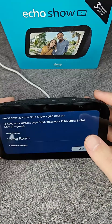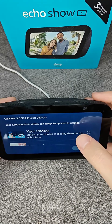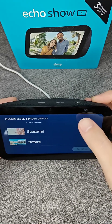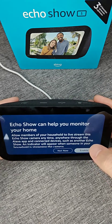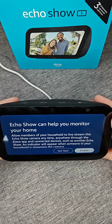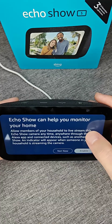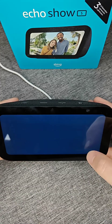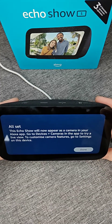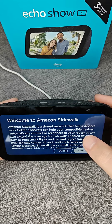You can name this device whatever you want — I'm just going to keep the standard name and click continue. Then select the room your device is going to be in — mine's going to be the living room. You can choose to have the display show your photos or select one of the other options; I'm going to do the nature option and click continue. You can also use the Echo Show to monitor your home, allowing household members to live stream the Echo Show camera anytime through the Alexa app. An indicator will appear when someone is streaming the camera. If you'd like to enable this, click enable.